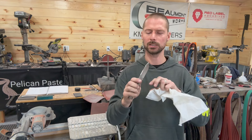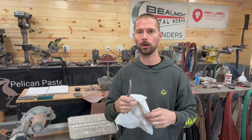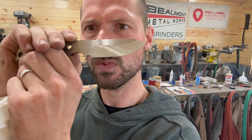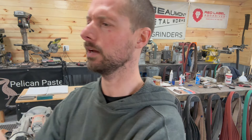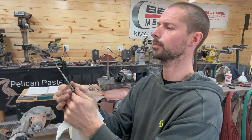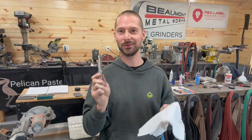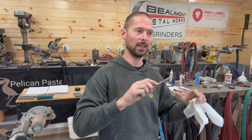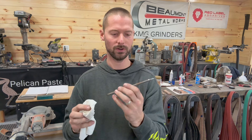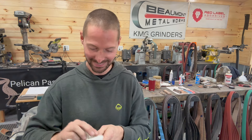I'm pretty happy with where this is at. This knife is getting left with the machine satin bevels. If you are doing Damascus or something like that, this is a good spot to start hand sanding. Here you can see kind of what this looks like — they turned out pretty even. I've got a little touching up to do on the tip right there. I'm not 100% happy with it, but I'm about 95% happy with it, so I guess that's good enough.